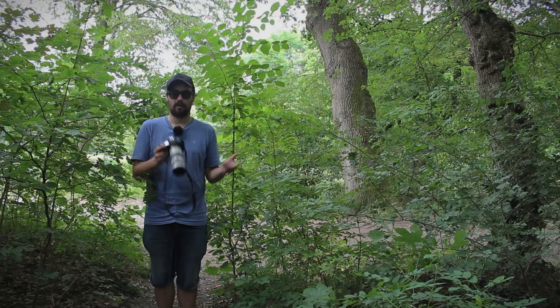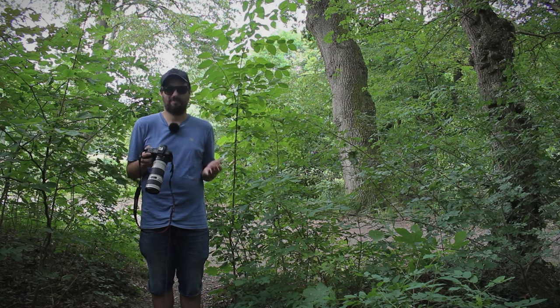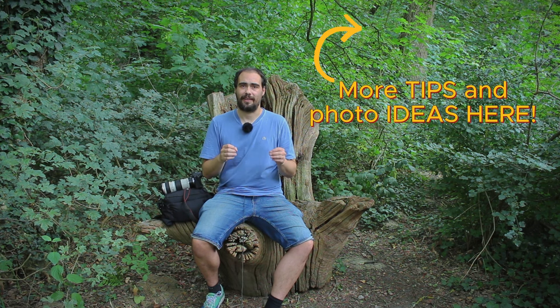What are you doing here? I am trying your new photo ideas. Really? Do you like my ideas? No. But it's better than doing nothing at home. Whatever. Anyway, now is your moment — go out and shoot. And if you still don't want to go out and you need more motivation, why don't you watch one of my other videos? There are plenty of tips and nice photo ideas.